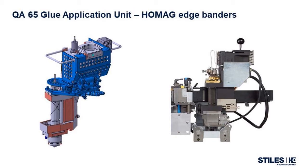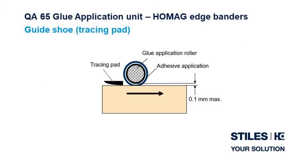Features of the QA65 application unit include the ability to process both EVA and PUR hot melts right out of the box. The unit is fully Teflon-coated and has a quick-release feature to remove the entire unit, as seen in these pictures, in less than a minute. A consistent adhesive gap between the roller and the panel is achieved via the guide shoe or tracing pad. The shoe provides a constant, preset gap and allows consistent thickness of glue applied while eliminating any possible wear on the application roller.